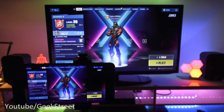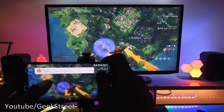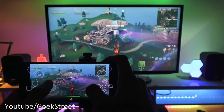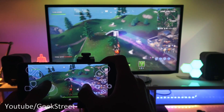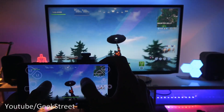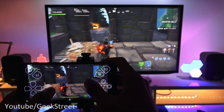Just to demonstrate it in action, let's start up Fortnite. And there you go — up and running just like that, no hassles at all. The responsiveness is pretty good; this is on my Wi-Fi network, and we've also tested on data and performance is just as good there too.